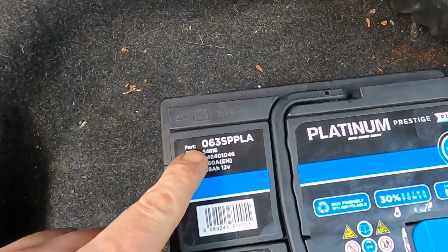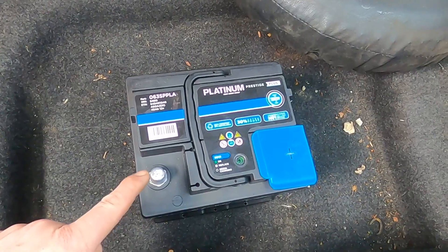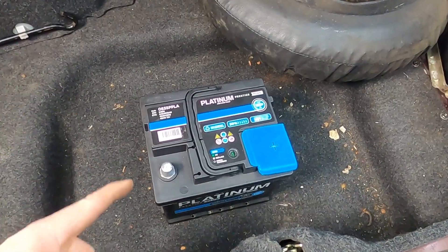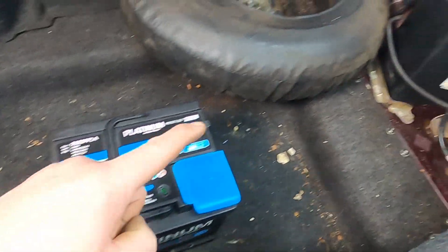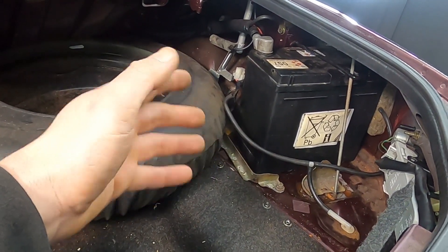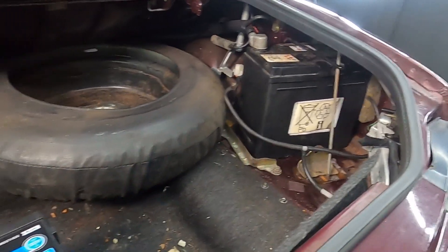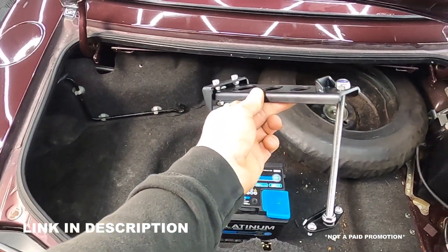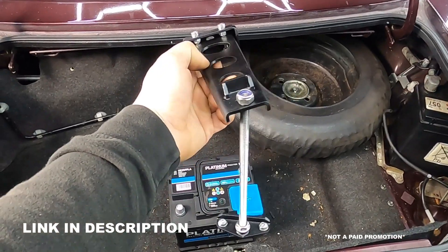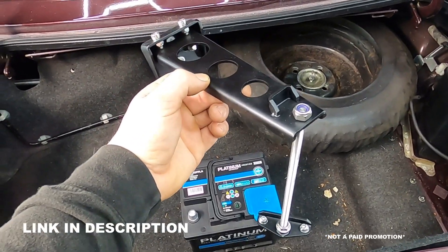These 057s are quite expensive. A nice cheap common battery is actually an 063 — I've purchased this one as it's a platinum and it comes with a five-year warranty, and it was just over £70, a huge £200 difference from the original. This 063 won't fit with the standard supports and tie-downs, but there is a solution: an 063 battery tie-down kit from G19 Engineering — I'll leave a link in the description below.